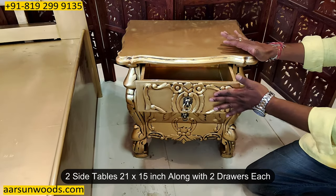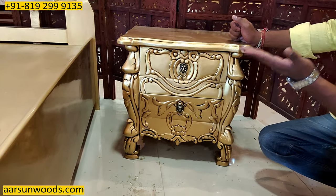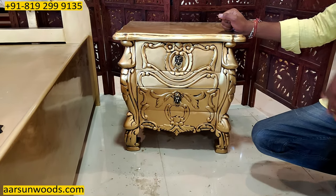Now the side table — it has got two drawers, one and two, and it is 21 by 15. A nice design that complements the nice work on the bed itself.